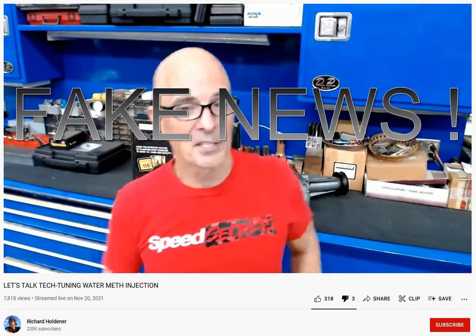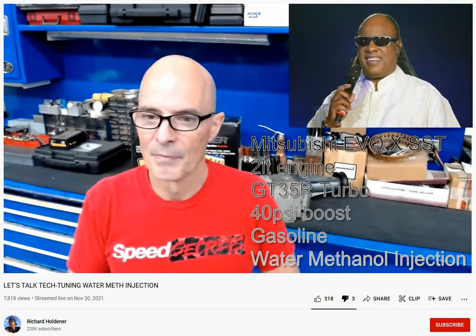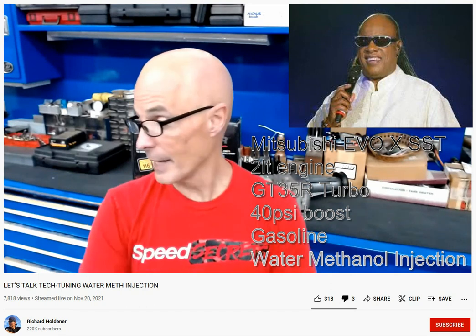I have yet to see water methanol make power — I want it to really work. I've seen the timing gains you get when you put water meth in, and especially if you're really octane limited on a combination, you can do that. But if you can run E85, I'd like to see water meth do what E85 does.